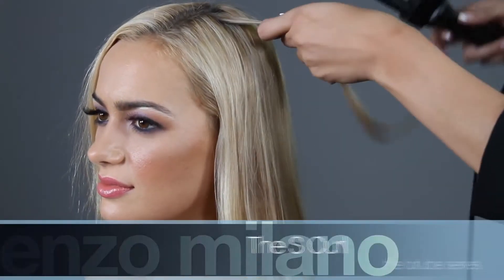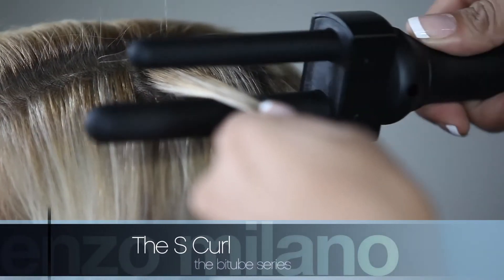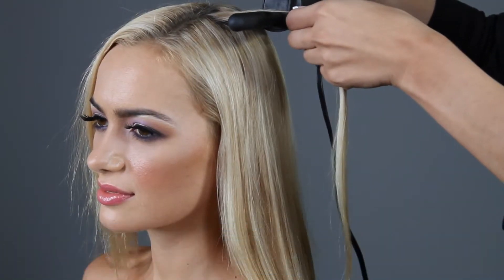To create the S-curl, select a small to medium strand of hair. Place the hair in between the two barrels with the small bar on top, close to the root of the hair.